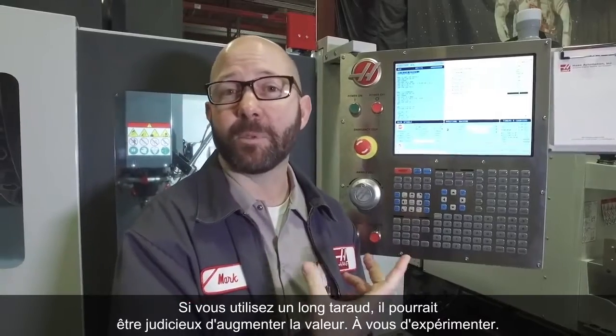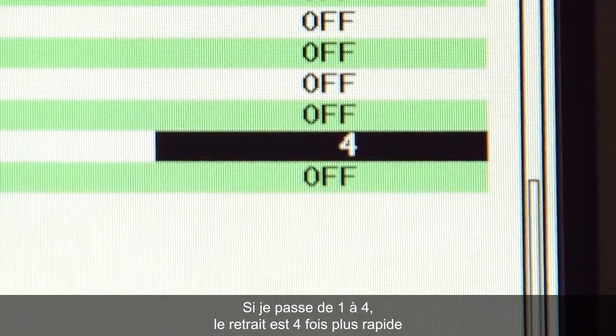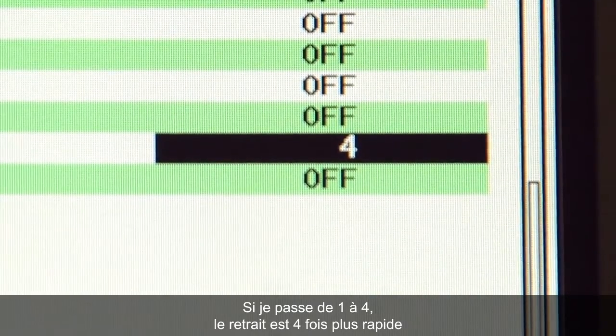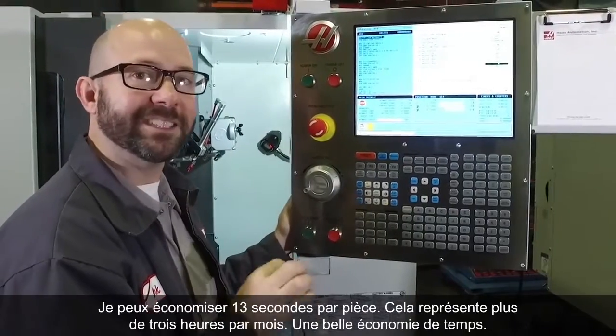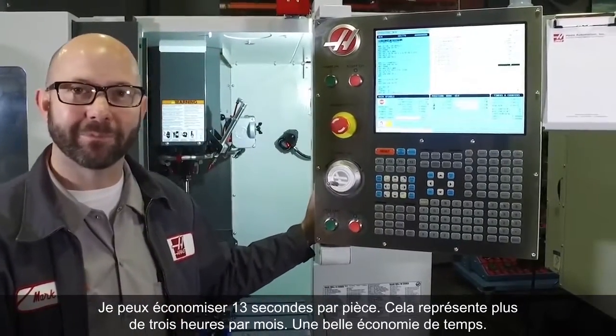We've chosen 4 because it's a good place to start for most tapping applications. If you've got a long tap, you might benefit by going higher — you'll need to experiment. If I change that 1 to a 4, retracting at 4 times the speed, I can save 13 seconds per part. That's more than 3 hours in a month — that's a lot of time.